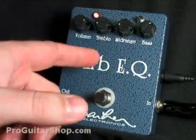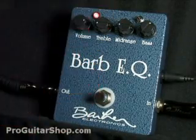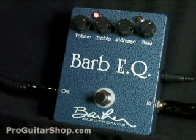So here's my favorite setting on the Barb EQ. I'm in the blackface mode, and I have the mid-range up just a little bit. And this pedal has plenty of output, so I'm boosting the amp a little bit more.